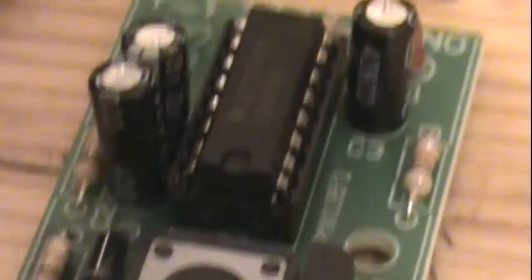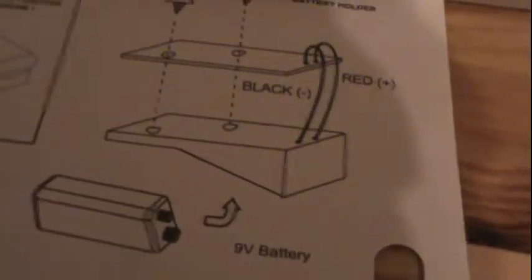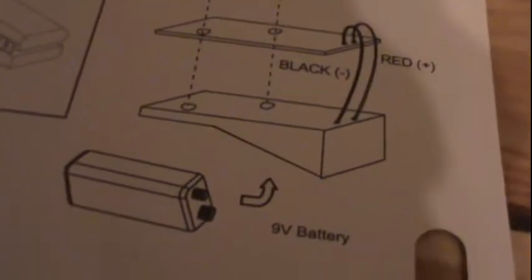Alrighty, I've trimmed the capacitors. Now, last but not least, the socket then the battery. I'm gonna put the socket in and catch you guys back after that. Alrighty, I got the IC in. As you guys may have known, I meant IC in the earlier part of the video. So yep, I got that IC in. Now I'm gonna put the battery cover in, solder it, screw it in, tighten it, and once I get the battery, we will test it out.